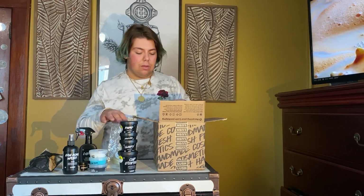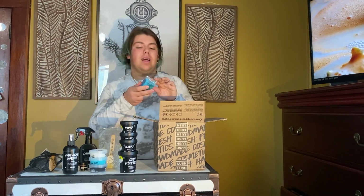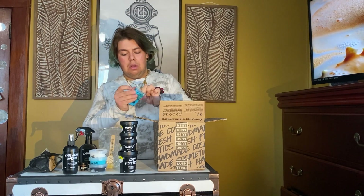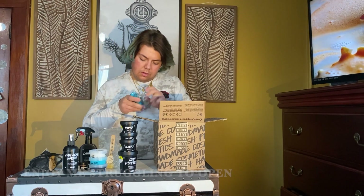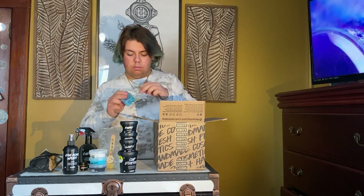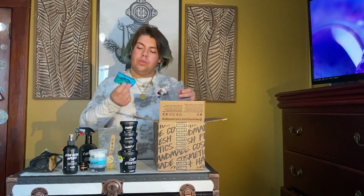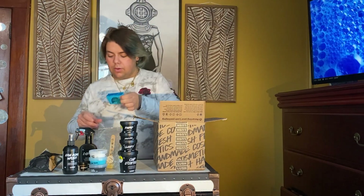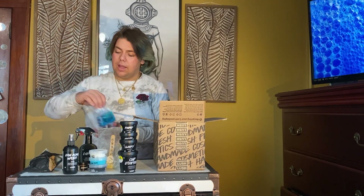Now we have our Outback Mate soap — I love this. There's a lot of lemongrass in here and we've got that cool blue swirl. Let me get it open — there's tape, that's why. That's awesome — see that blue swirl? Very minty lemongrass. And again it has that eco-friendly plastic.